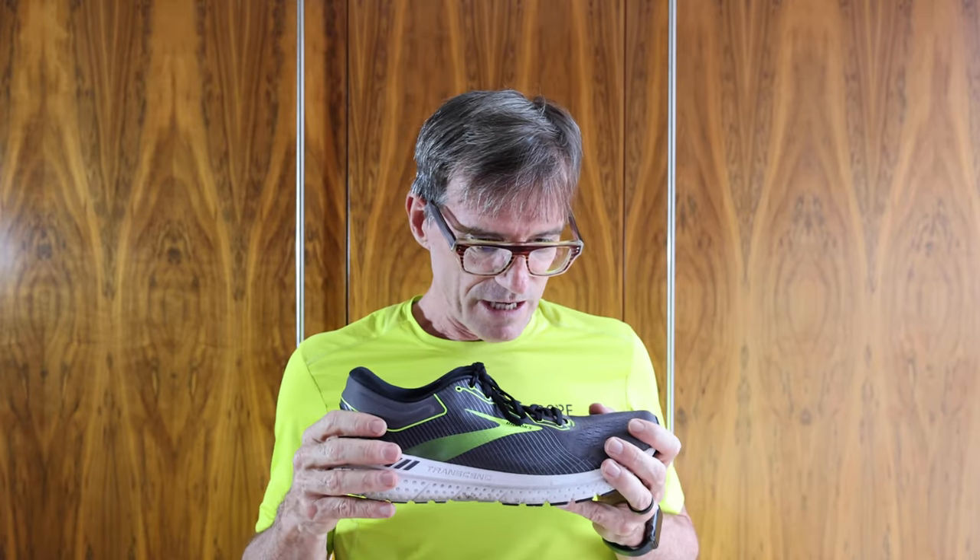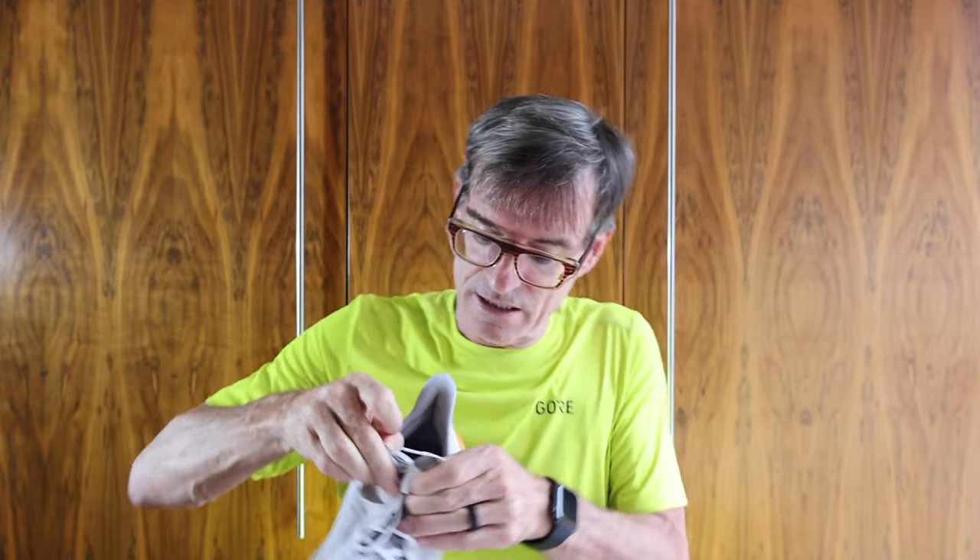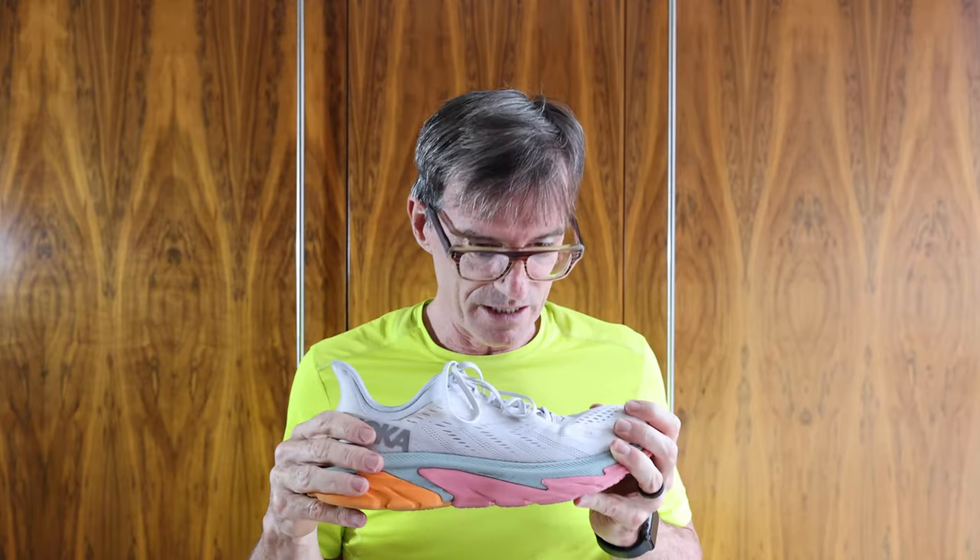What Steve recommended is a Brooks Glycerin 18 or a Hoka Clifton 7. They also recommended sizes — a size 12 in the Glycerin and a 12.5 in the Hoka Clifton. I'm going to go and buy a Hoka Clifton 7 from Runner's Need, because Brooks have recommended the Bedlam and I'm going to try that too. The Clifton Edge — which I actually did buy from Runner's Need — is a US 12.5 and fits pretty well, so I'm happy to order a 12 in the Clifton 7 and see what the difference is.